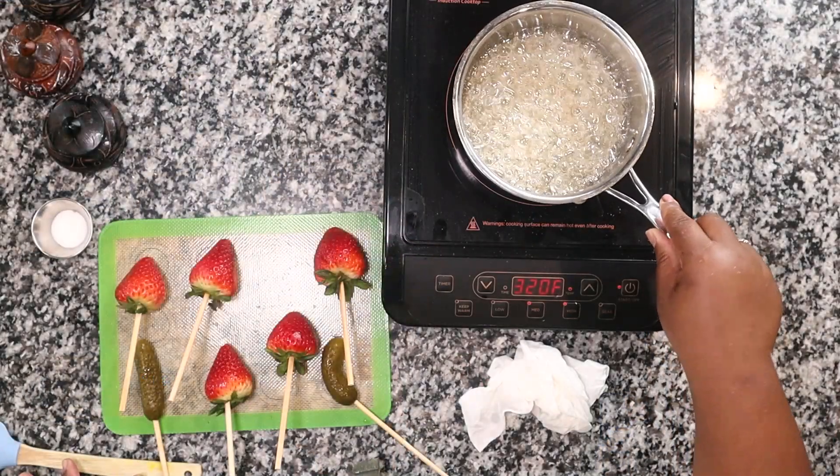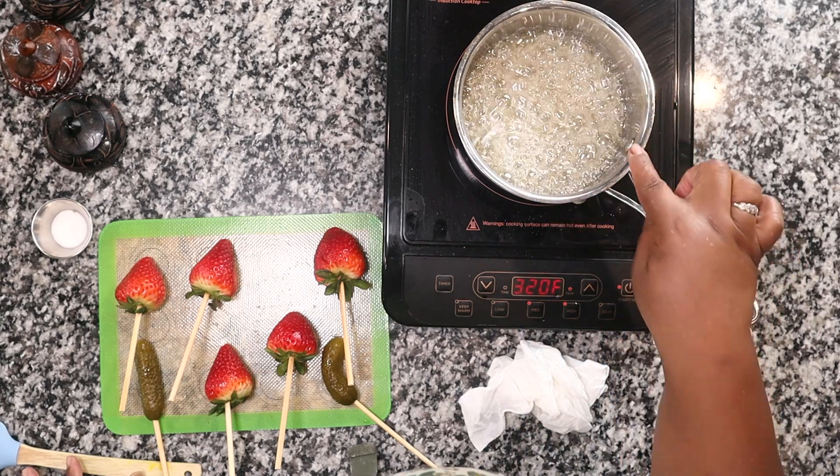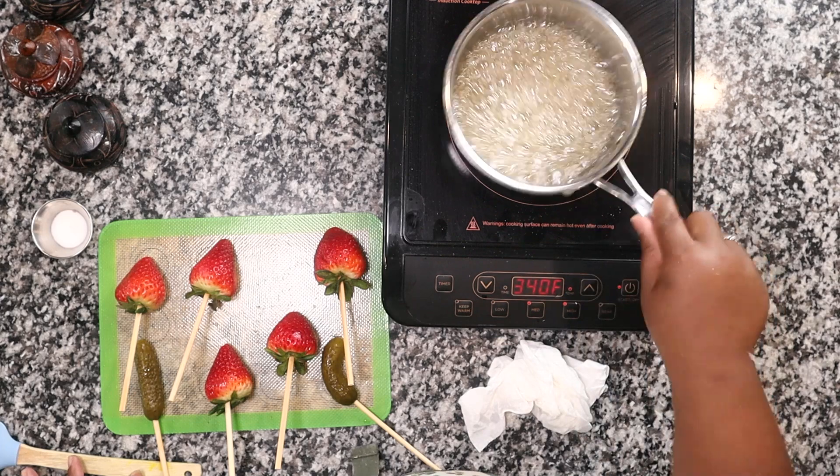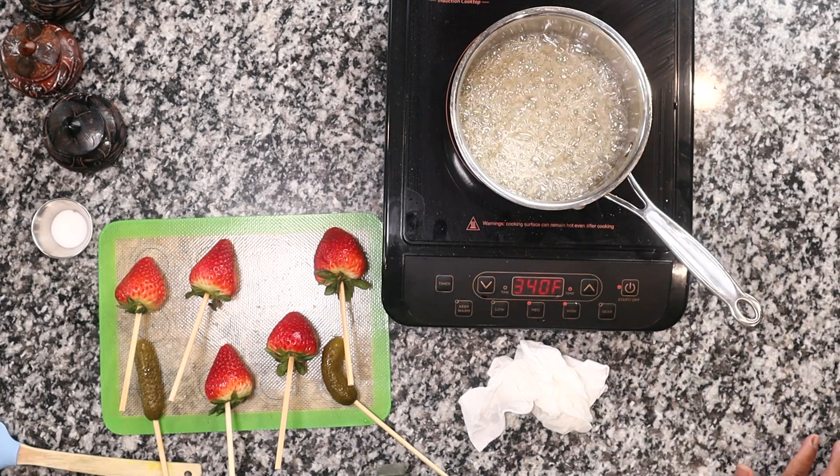The bubbles have slowed down even more and we aren't quite at that amber color yet, but we're getting there. As soon as you see it turning a little bit brown, go ahead and take it off — because once it starts, it doesn't stop.